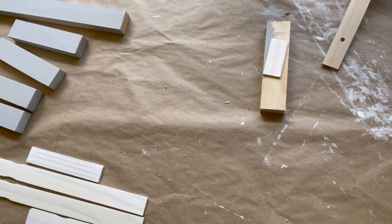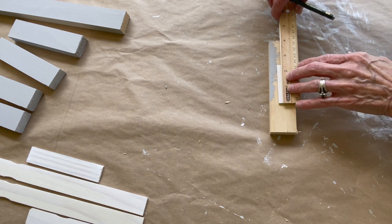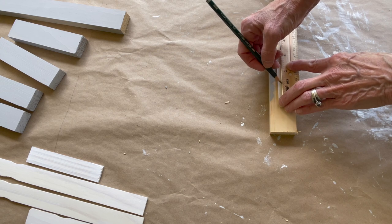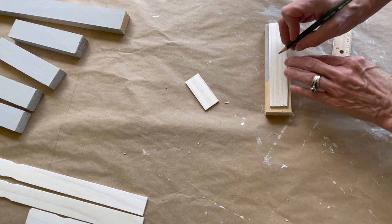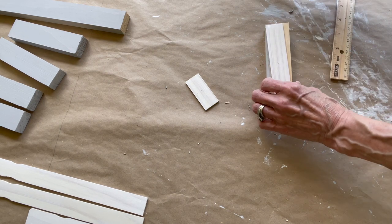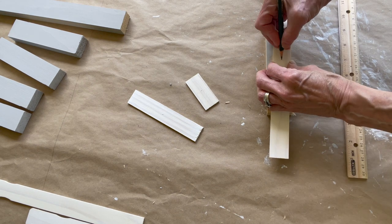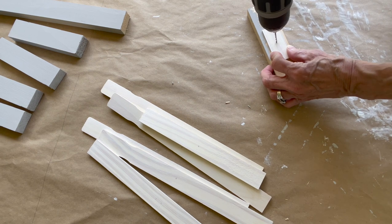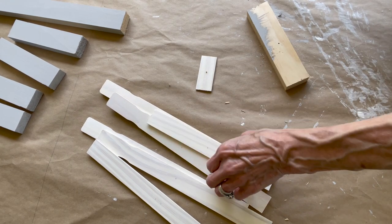Take the paint stir sticks and find the very center point of each one, because we're going to drill a little pilot hole before we run our screw through. This will make sure you don't split the stick. I'm using a one and five-eighths inch coarse-thread drywall screw and a 7/64th drill bit. Drill right through the center of each one, all the way through.